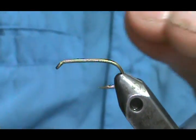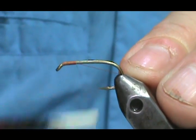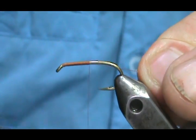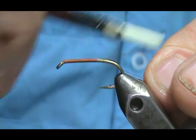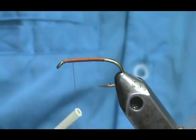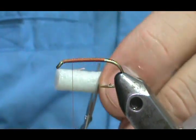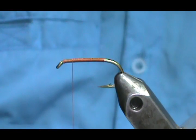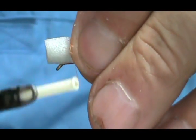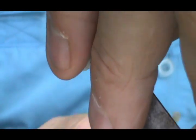I'm going to make another one. Put the thread on and lay down a bigger base of thread, going all the way to the back on this one, then move the thread back forward. Once again I'll take about three quarters of an inch of the foam — you can get Rainey's cylindrical foam in quarter inch. Tie this on, then push it sideways.